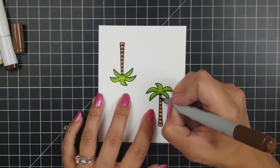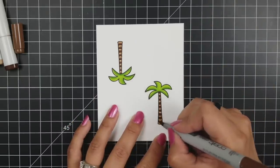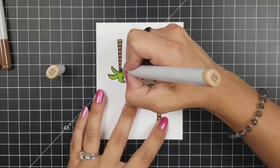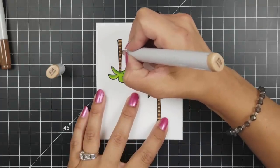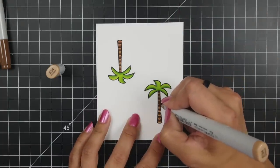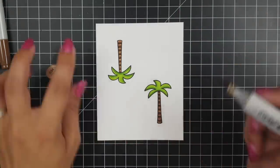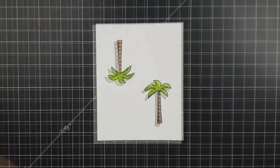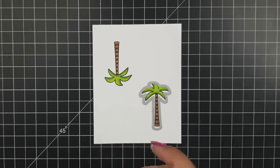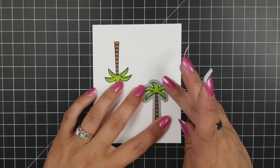There is a coordinating die set with one palm tree die, so I attach the first stamped palm tree to my card, run it through to cut it out, then come back and die cut the second one so I have both palm trees ready for the front panel. I hold them down using some low-tack post-it tape, which is great because it doesn't rip my paper but holds everything where it needs to go.